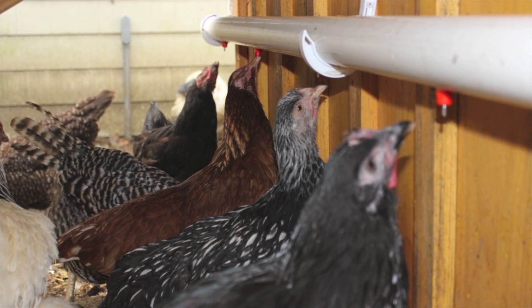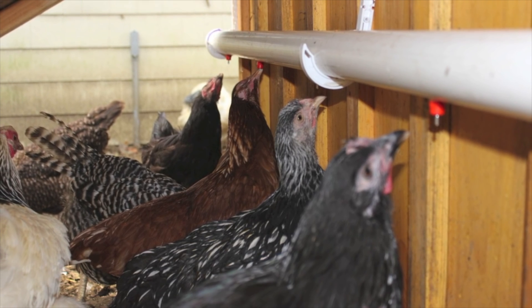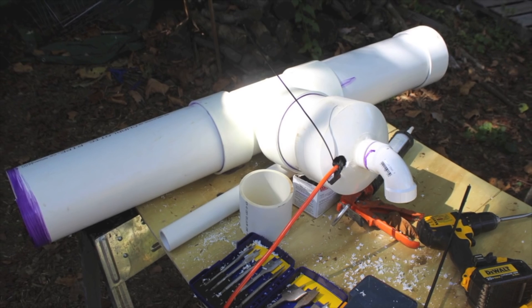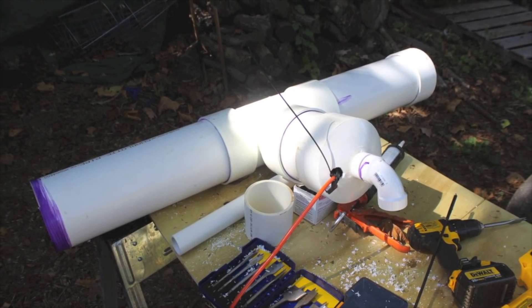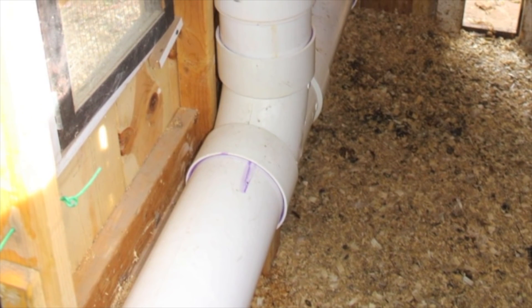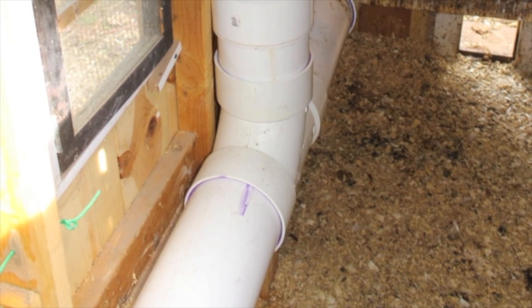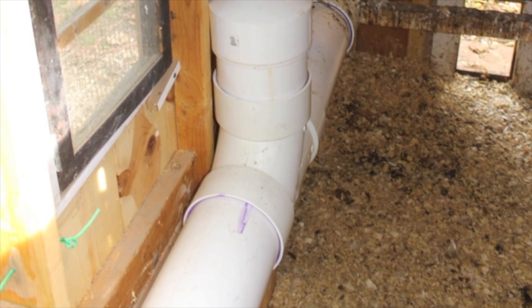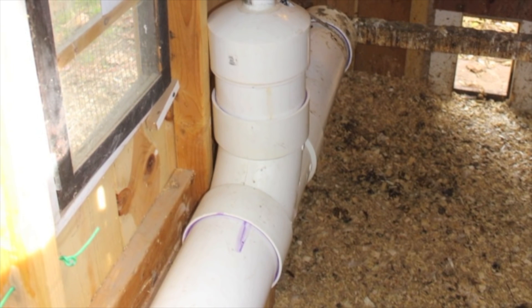This is the system I'll be using for eight months out of the year, or as long as I can get away with before freezing temperatures come. And this is system number two for the winter months. With freezing conditions, we obviously won't have the luxury of a garden hose attached to the system, which is why I have two and not just one outside.